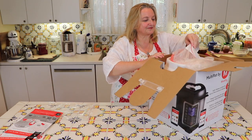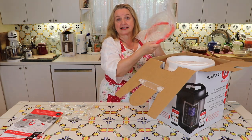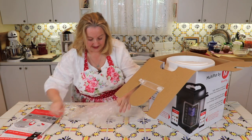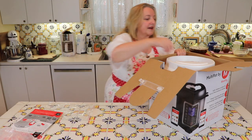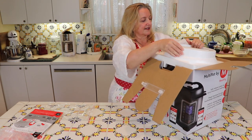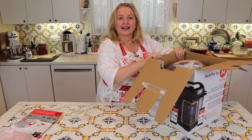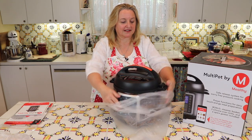Let's take this out now. This looks like one of the gaskets — and this says 'extra gasket,' so that's the extra gasket they include, which is a nice feature. I'll put that to the side for now. It's well packed. Because it's heavy, I'm going to set this on the floor and pull it out to show you. I lifted it out of the box and it's just got this plastic cover on it.